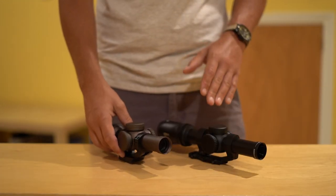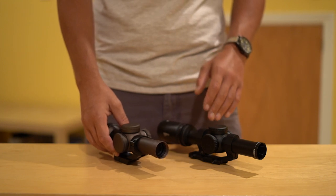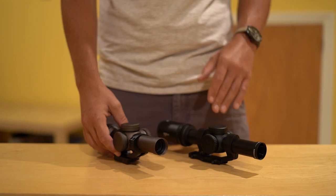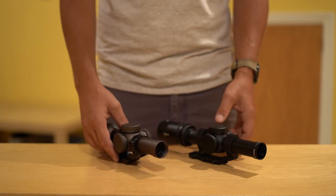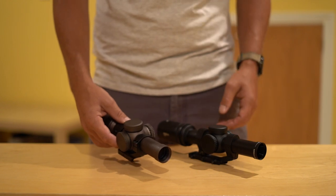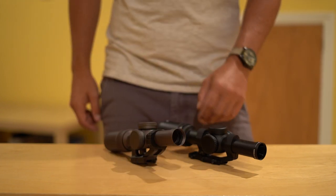After looking through these scopes more than I'd care to admit over the past few weeks, I'm going to share my objective conclusions about how they compare in the real world, and share which one I've decided to keep — because one of these is going to get sold. I think the conclusion might surprise you a little bit. So let's start with weight.